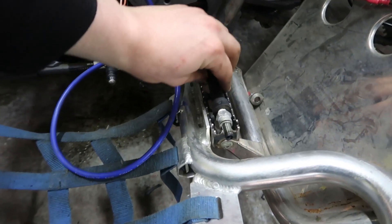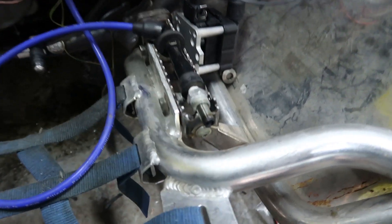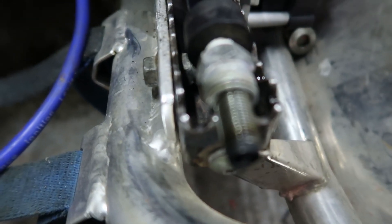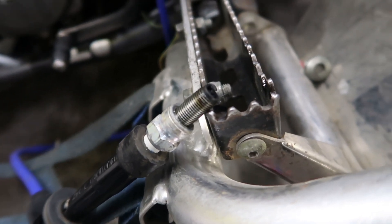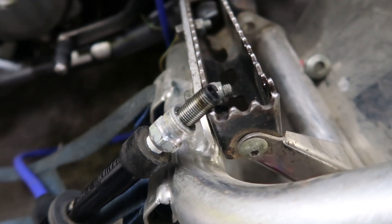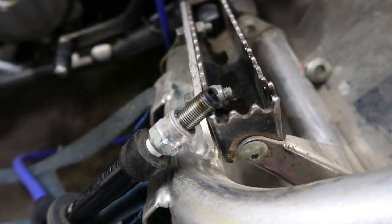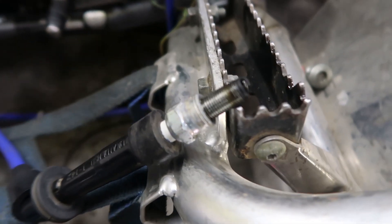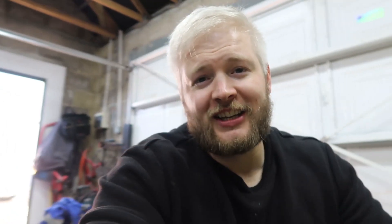We'll just stick this down there like that, just so it's got ground, and see if we get a spark - hopefully the camera will be able to pick this up. We'll try that again because the camera doesn't seem to be picking up the spark. I don't know if it's because it's sparking too fast for the camera, but it's sparking every time. We have a spark! Oh yes! I am absolutely buzzing with that - that's absolutely awesome news. So we've got spark, which is a major.